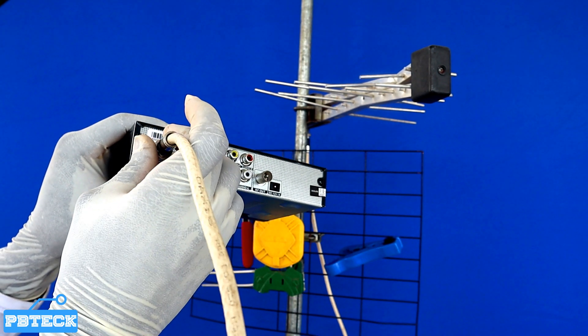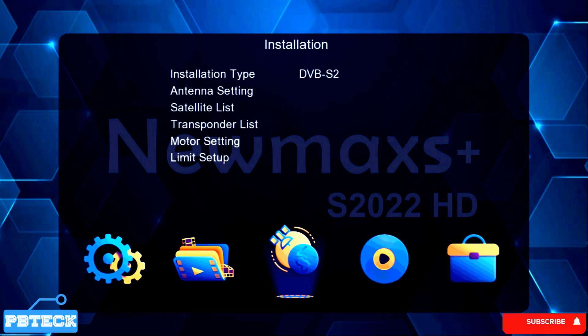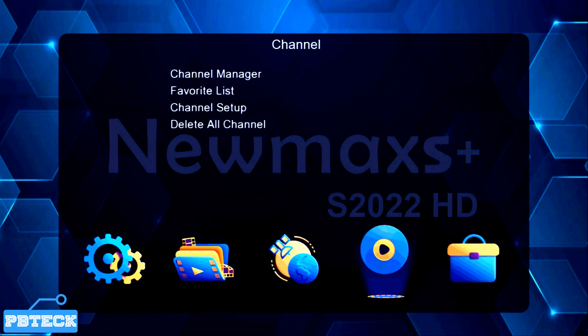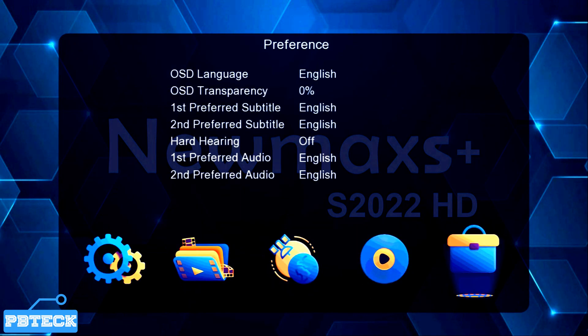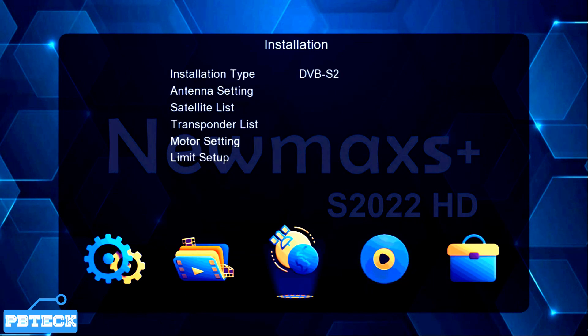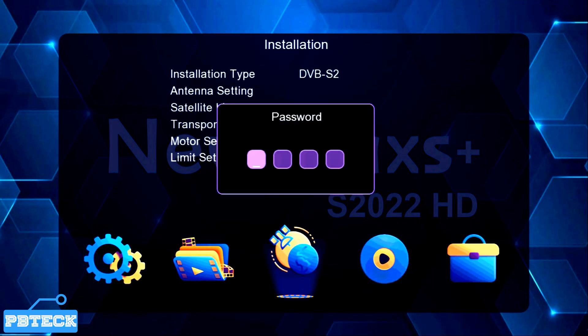The next thing is to press the Menu button on your Newmax remote. From the menu, use the arrow keys to navigate and look for Installation. Find Installation and press OK on it. It will then request the default password on your FTA or Newmax decoder.